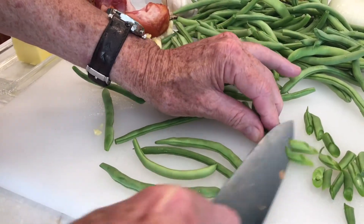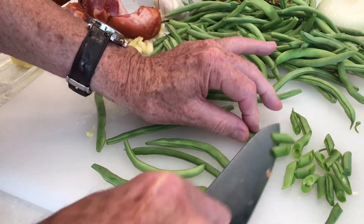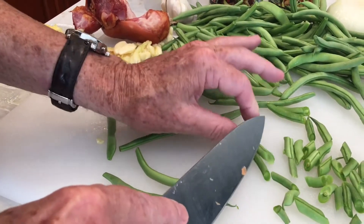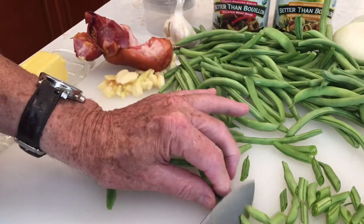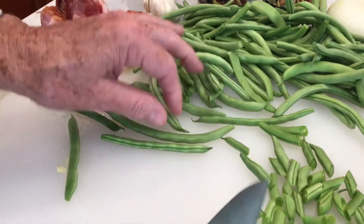I don't know if they taste better cut that way or what, but I think they do — maybe it's my imagination. Anyway, you can buy these kitchen style; I know Green Giant sells them that way. They're kind of nice. So we're going to do that and then we're going to start cooking.